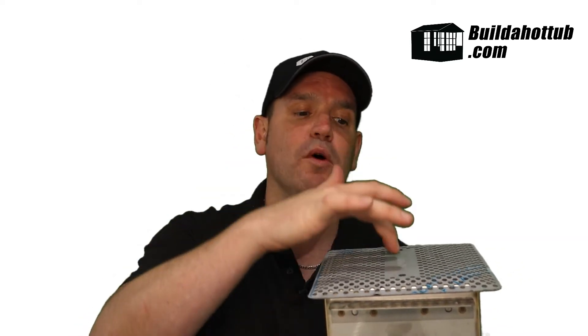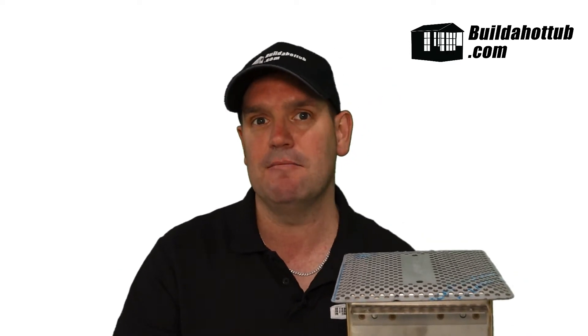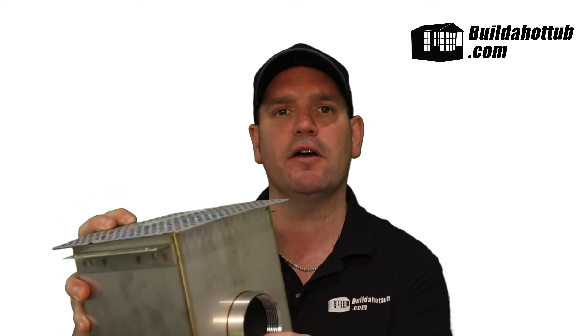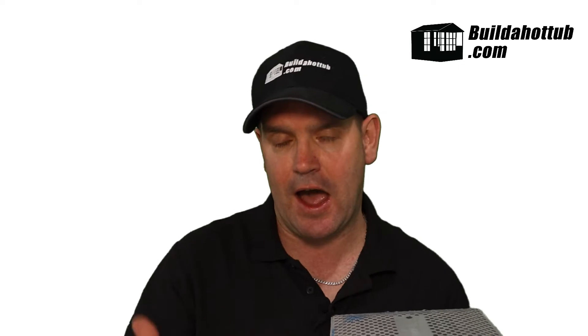This will actually sit inside and lower down than the base or the pad that you're going to pour. So if you want to include a bottom drain in your hot tub, you need to put this in before you pour the concrete base. You're going to install this, install the pipework that then runs outside of the pad, and then you can go ahead and pour your concrete.